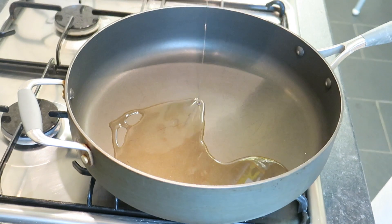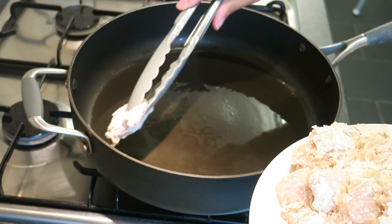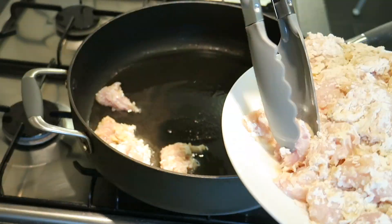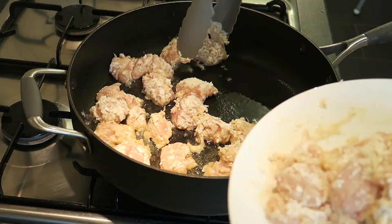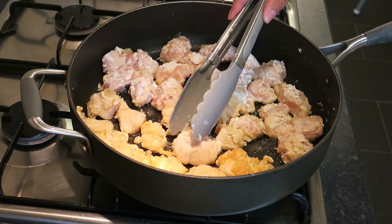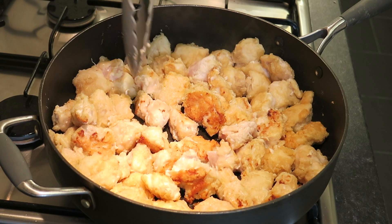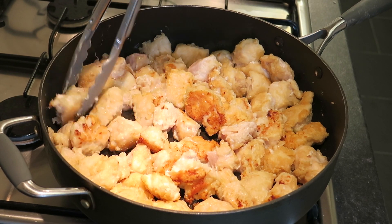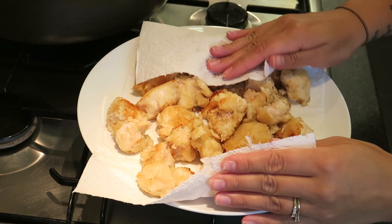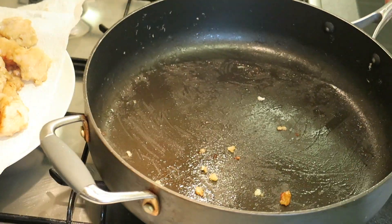Add some oil in a pan and then get frying the chicken that's covered in the egg and flour. It is a little bit tedious doing each piece individually, but definitely worth it. I'm using a larger pan here so I manage to get everything in. Just keep an eye on it and keep turning each piece over until they're all golden brown.